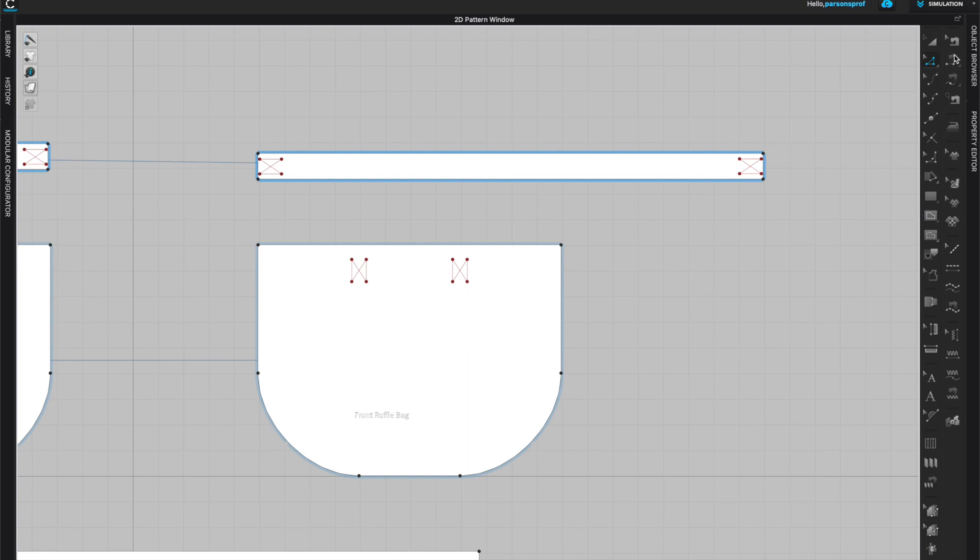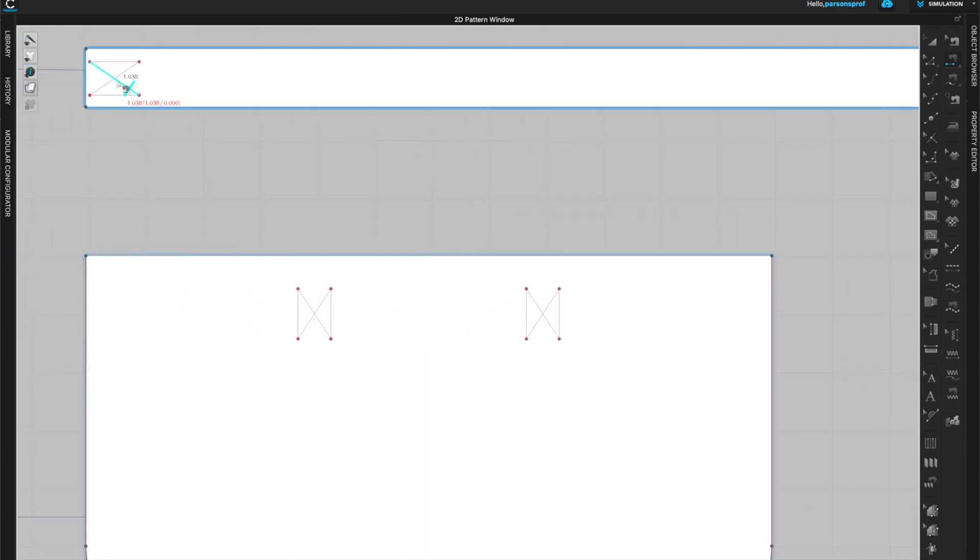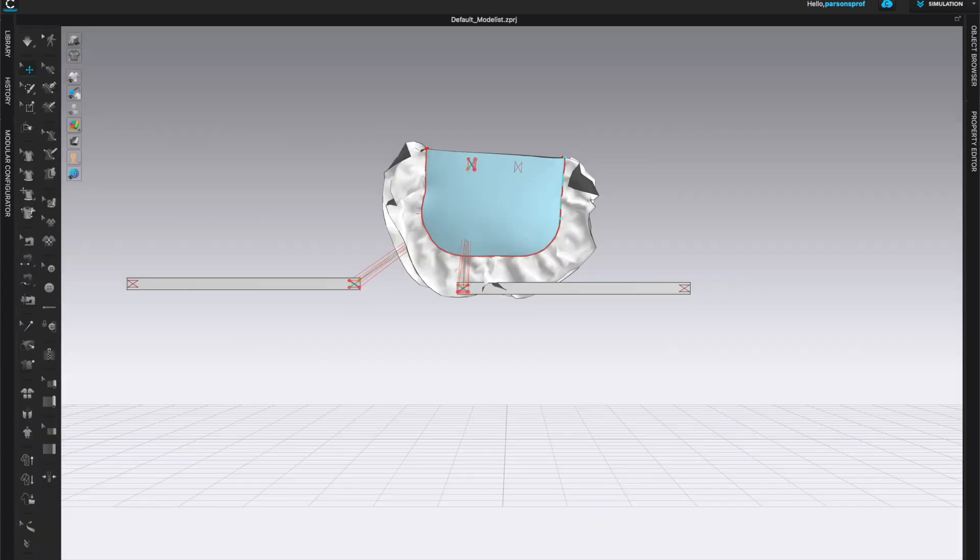When you're happy with the placement, come to sewing. I'm going to use the segment sewing tool and select each line separately, making sure I'm matching the positioning and rotation so the vertical lines are matching well.